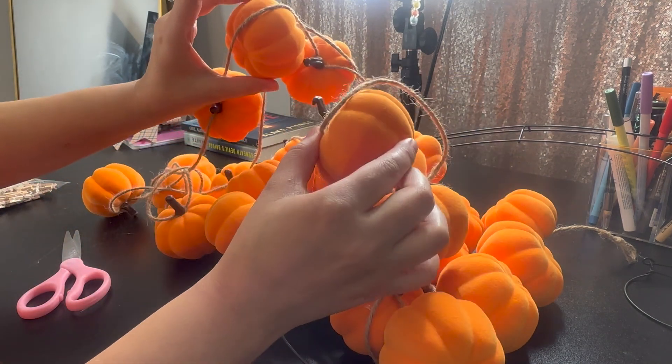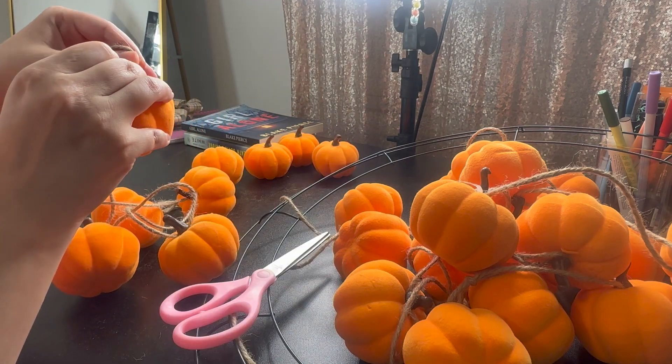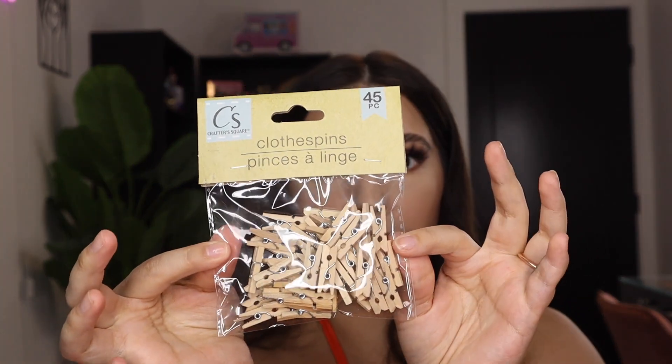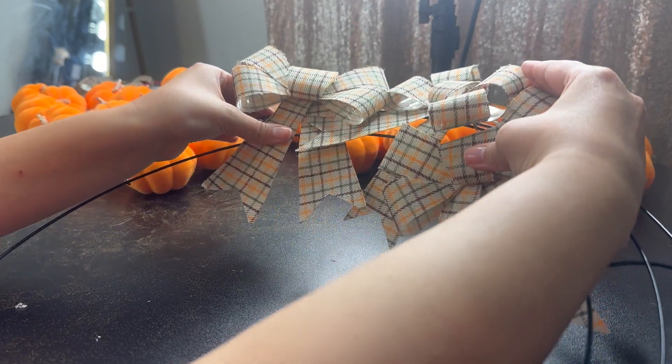We have all the garland here. Go ahead and start removing them from the string. I got all the pumpkins removed. Now it's time to start hot gluing the little clips to the pumpkins — I'll glue them to the center of the bottom of the pumpkin, put a little bit of hot glue right here, and then place the little clothespin. I started measuring out how many pumpkins I would need for the center ring, and I feel like I might be low — I only got three packs, so I'm going to add just these three rows.